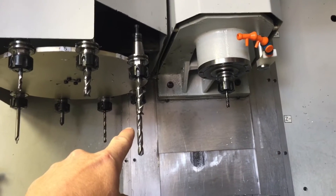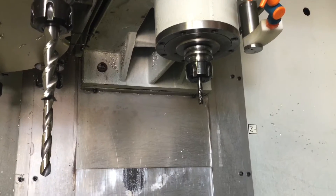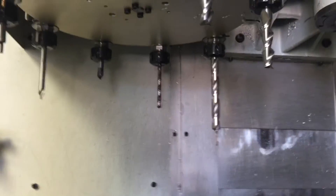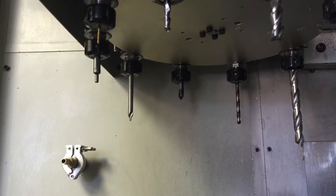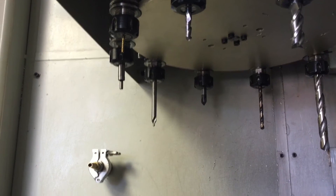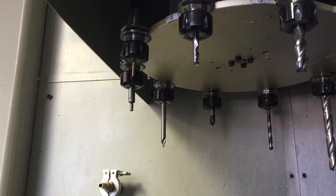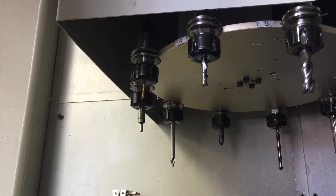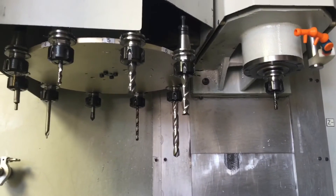I've got a two-flute half-inch carbide end mill, and then a quarter-inch four-flute in the spindle right now. I've got a half-inch drill, a quarter-inch drill, a three-eighths chamfer mill - or chamfer drill, whatever you call that - it's a four-flute. Then a five-sixteenths center drill, an edge finder, and then an eighth-inch end mill. That's what I've got in here.